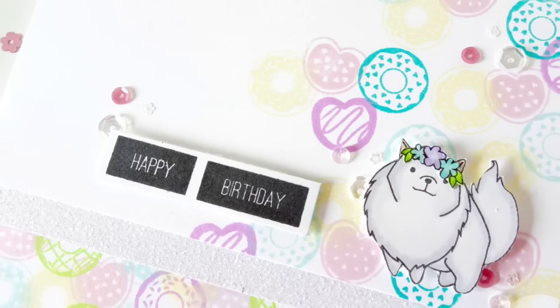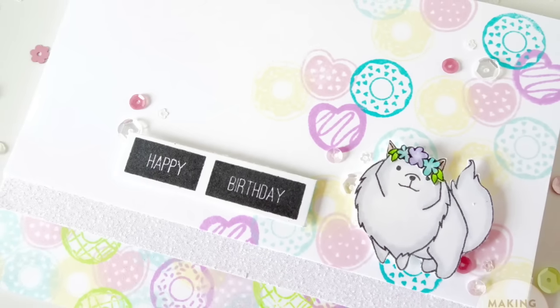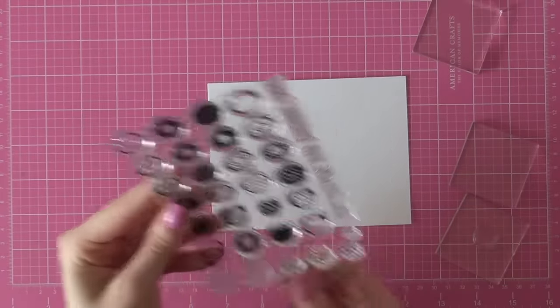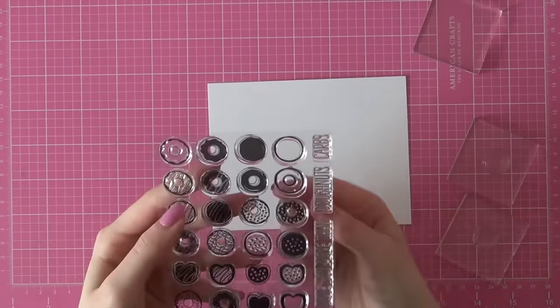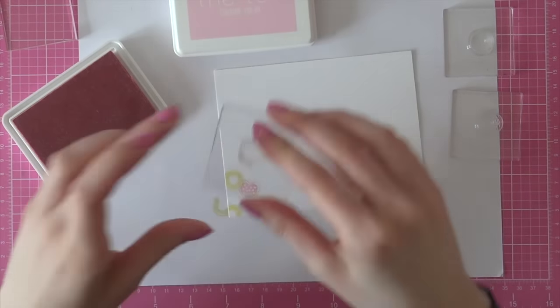Hey there, it's Laura here from MakingCardsTheSun.com and welcome to another video. Today's video is part of the spring release 2016 blog hop from the Ton in honor of their brand new release. I am featuring their brand new donut bar stamp set and I'm absolutely in love with this stamp set. I have been looking for a really cute and sweet donut set for a long time now and I was just so excited when I saw that the Ton came out with this adorable stamp set.